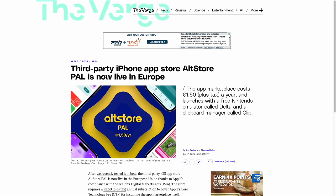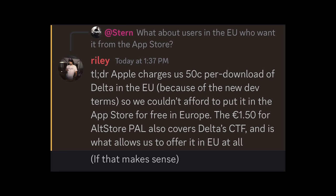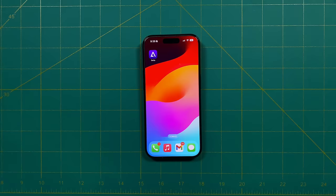Instead, if you want to use Delta in Europe, you'll have to use the new official AltStore that's been released there. This app is not free — it costs €1.50 a year. This is to offset Apple's new core technology fee implemented as part of the Digital Markets Act. According to the developer, Apple was going to charge them 50 cents per download even if it was free, so the AltStore PAL seems to be their solution. I'll leave a link to an article about that in the video description below.